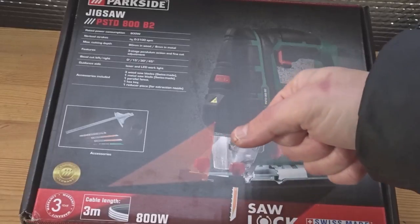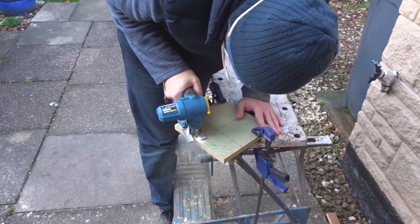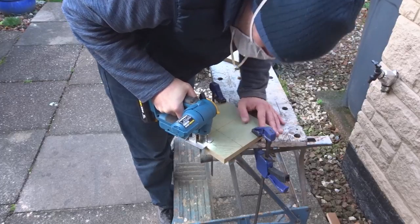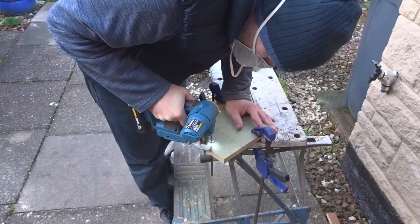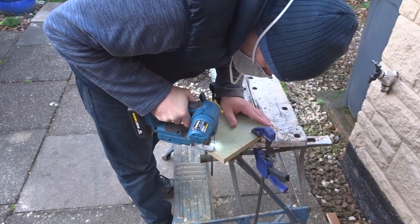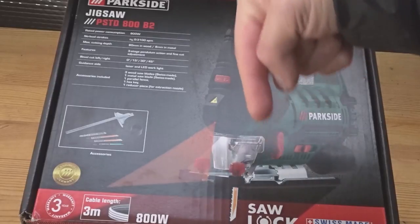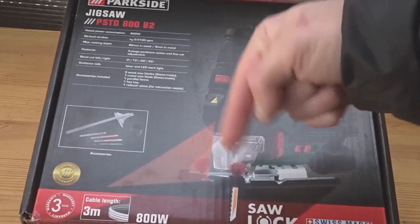My old jigsaw gets tough to push through thick material because it doesn't have a pendulum action like this one does. You can see it struggling to get through thick MDF material — it's great for thinner pieces like five millimeter plywood. The pendulum action really helps to get through the wood rather than just jabbing up and down; it sort of beats away at the material.